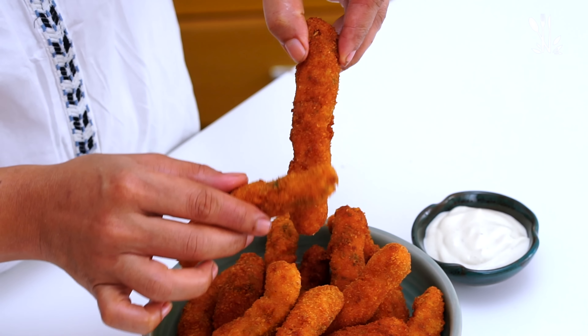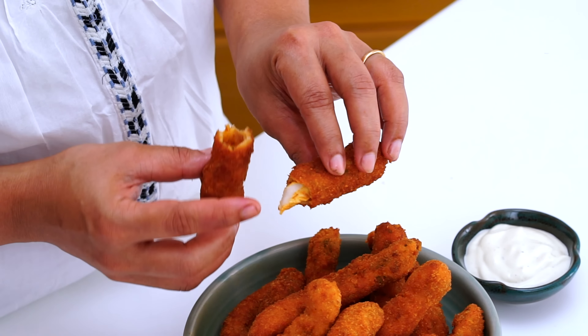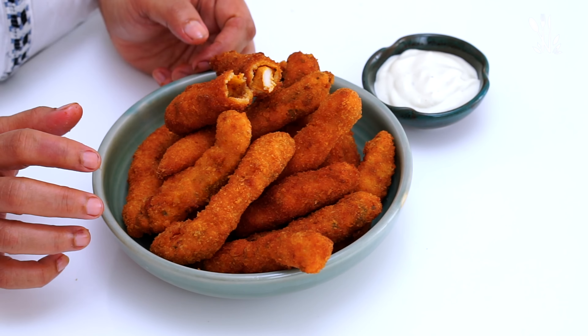The texture is crispy and perfect. It is perfectly cooked chicken. If it is made with chicken breast, it will be very dry, but it will be perfectly soft and juicy. Try it in the next video. Thank you for watching Mahima's Cooking Class.